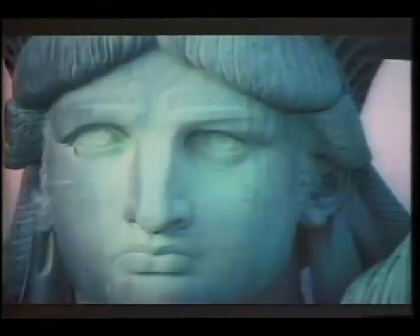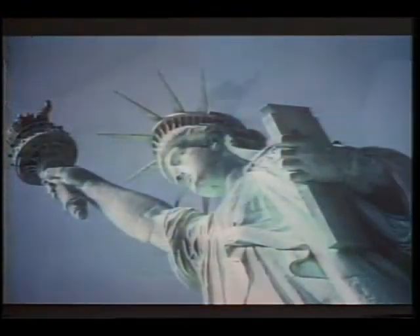We always see a statue of a man on a horse with a sword, or we see a lion with his foot on a shield. But when you come into New York Harbor and you see the symbol of America, it's a lady with a torch of hope and a torch of freedom. That's why we call her Lady, because she's not a statue to us.